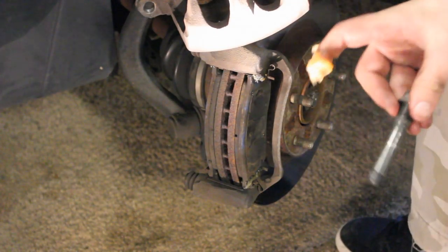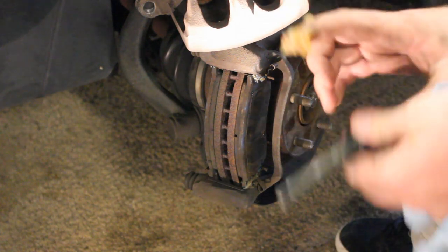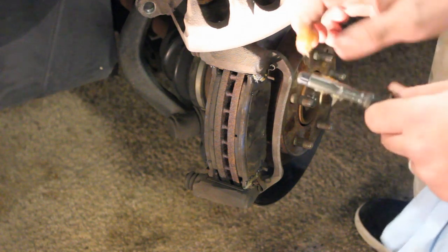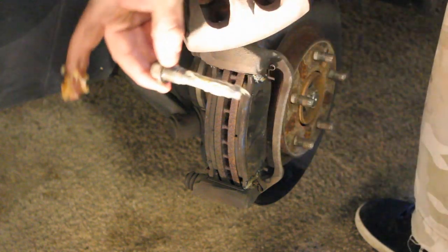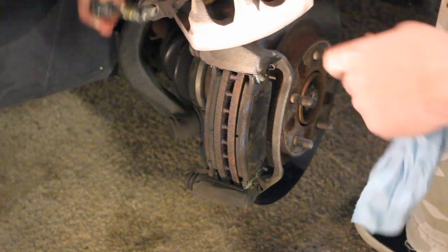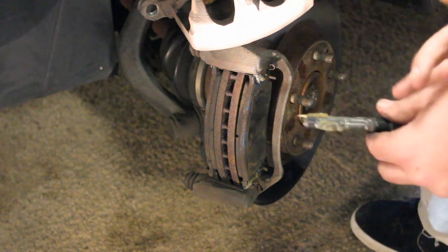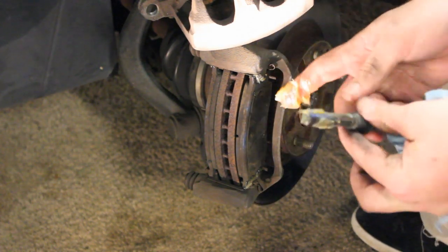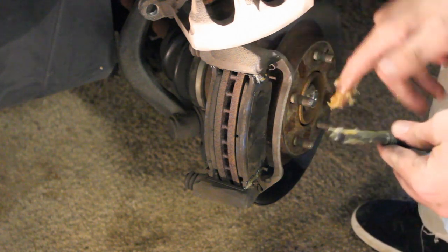One of the last things before putting everything back together: take your caliper bolts and wipe them off nice and clean, then apply some high-temperature brake grease. It's a good thing to do every time you take these bolts out. What this actually does is allow the whole caliper to slide back and forth. If it's got a bunch of crud on it, it can mess with brake pad wear and cause problems. Make sure you have fresh grease on these bolts, and then we're ready to put the caliper back on with the two caliper bolts.